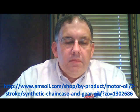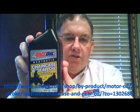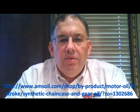So that's it for this product — pretty simple. There's that shot of the container again. I will post a link down here in the video for you to go directly to the AMSOIL website, check it out, and order some if you need it.